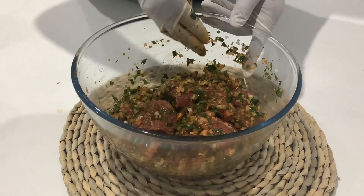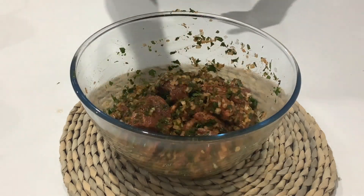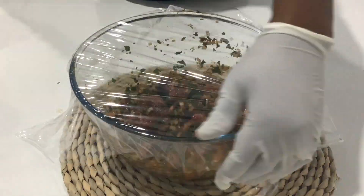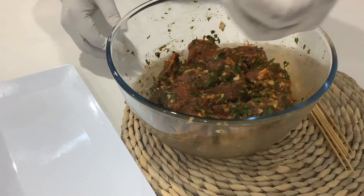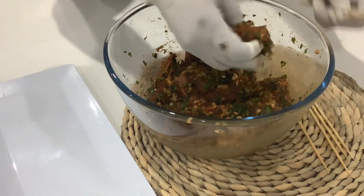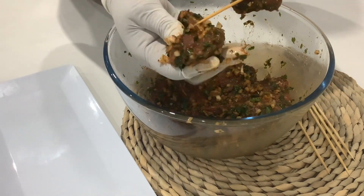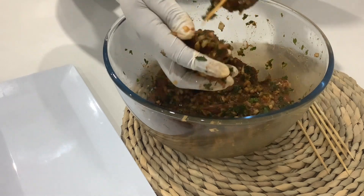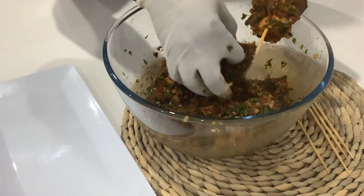I'll cover the bowl with plastic and place it in the fridge to marinate for about two to three hours, or you can leave it overnight. It's nicely marinated and I have some wooden skewers. I'll now thread the meat on the skewers. When using wooden skewers, just soak them in water for about 20 minutes to prevent burning when grilling.